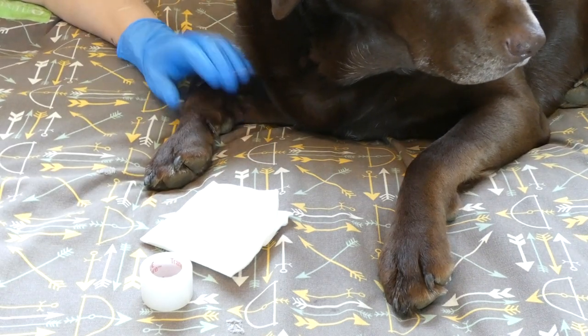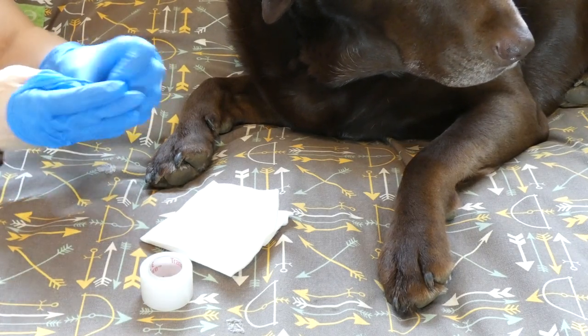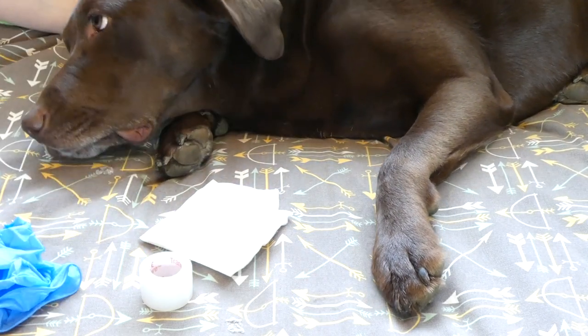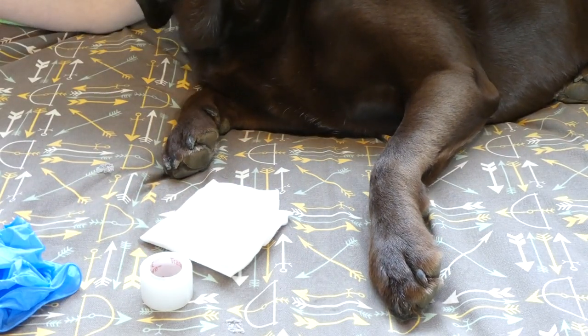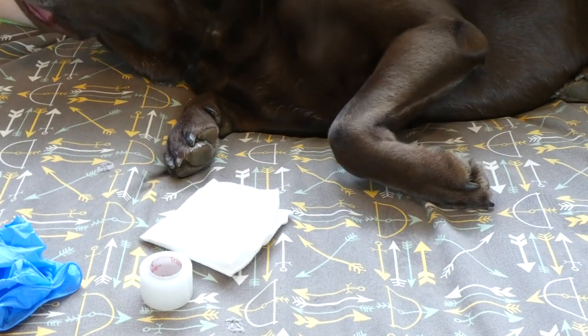That's how I treat a dog wound. As I said, there are some times where you need to seek veterinary help, so don't take that lightly. Seek veterinary care if you think that's something your dog needs. If you have any other questions, feel free to email me. Thanks for watching this video!